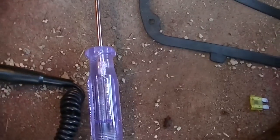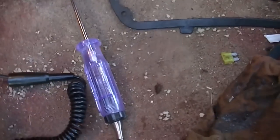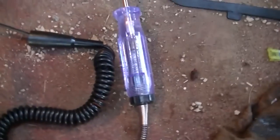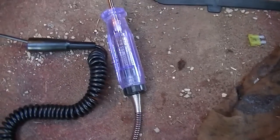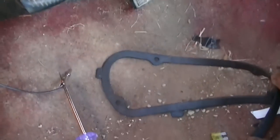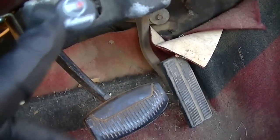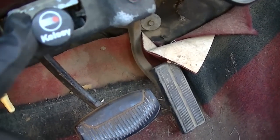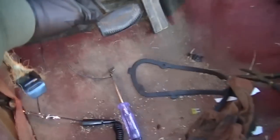Electricity will flow as normal, but when the power is shorted to ground the light will come on and you will have found your short. So we're going to go ahead and cycle the trailer brakes.